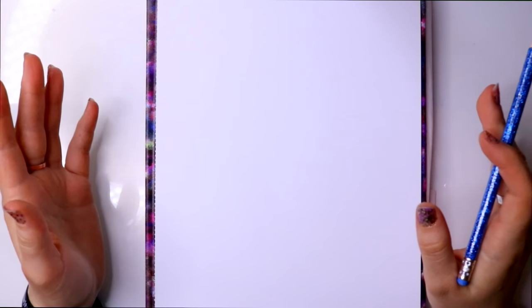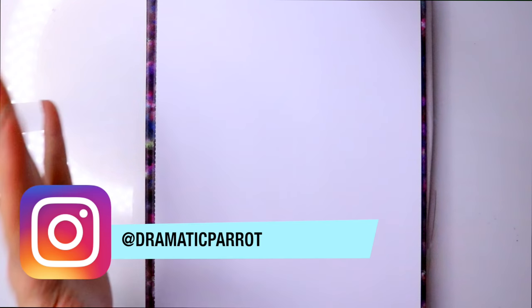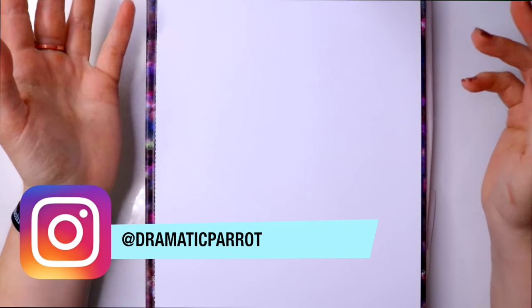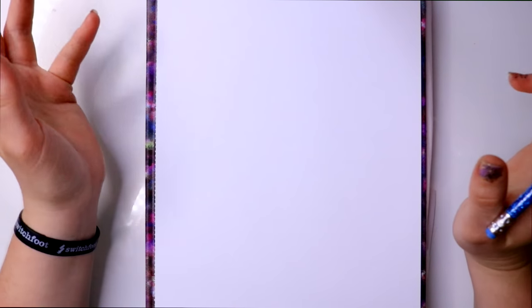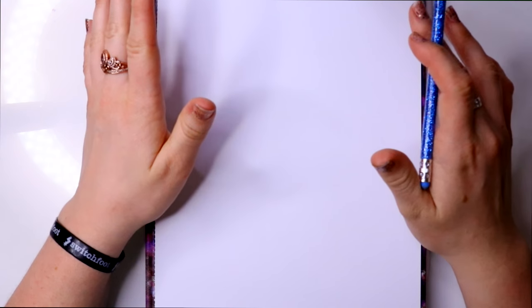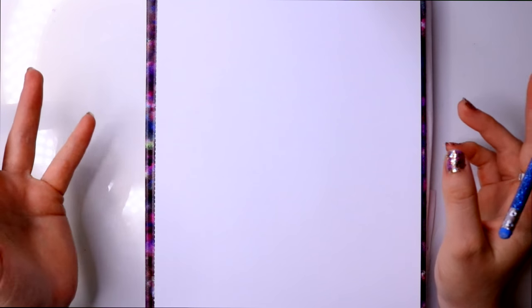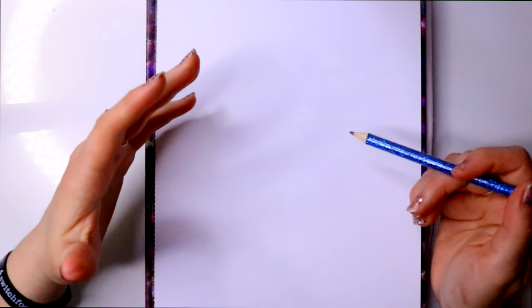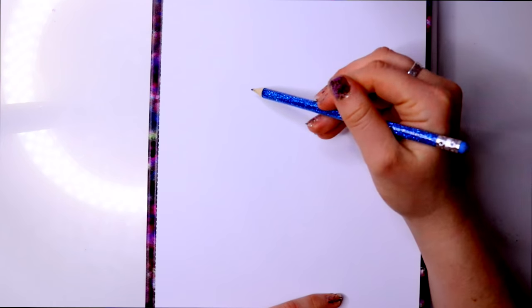Hey guys, what's up, it's me Priscilla! Today we are officially starting my Beauty and the Beast tutorial series. I made a tutorial on her a long time ago, but now we're going to do her peasant look — that's when she's in her blue dress and blue ribbon. Let's go ahead and get started.